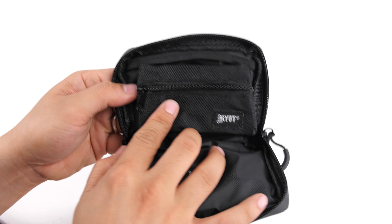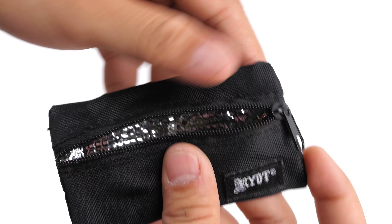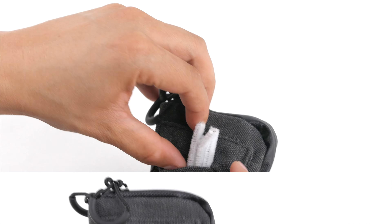Behind this barrier you will find an easy-to-clean nylon interior as well as a recessed foil-lined freshness pouch for your favorite loose leaf blends. It also features an interior nylon pocket and outer pocket for your additional accessories.